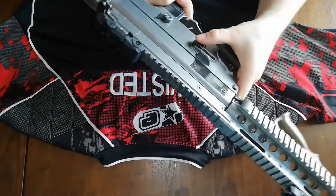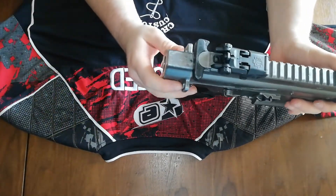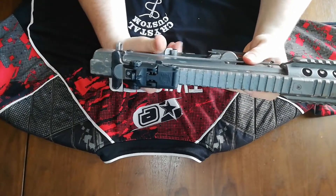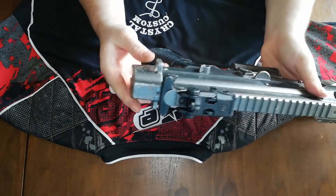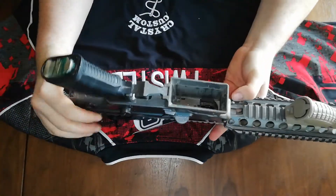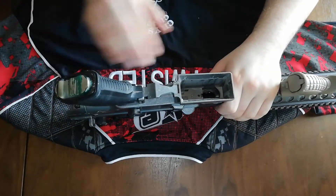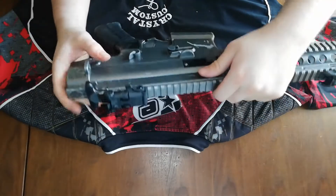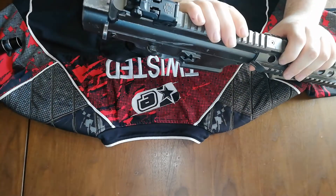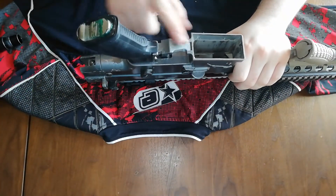You also get the breech window, an ambidextrous mag release, and an ambidextrous trigger safety. You've got the backup iron sights and the charging hammer, which is connected to the charging rod. There are ambidextrous sling mounts on either side, but only on the back — there are none on the front, though you can buy them for the front. The magwell has a nice flared effect to it. The upper receiver is metal and the bottom receiver is a very hard nylon plastic.